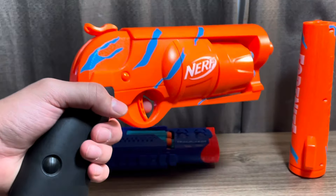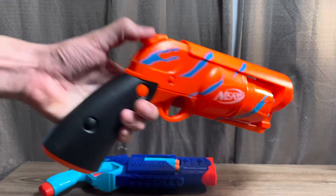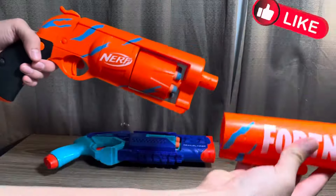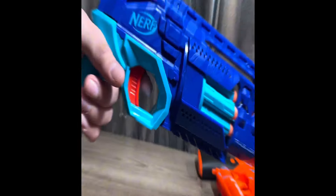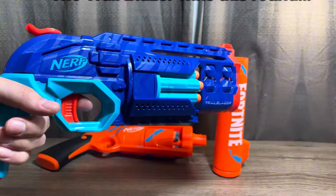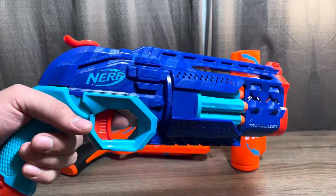Now we're going to look at attachment points. The Nerf Fortnite 6SH has no attachment points except for this long barrel. Once you attach it, it's permanent and will not come off. The Trailblazer has one rail located right here. The Nerf Trailblazer wins this round because it has one attachment point.